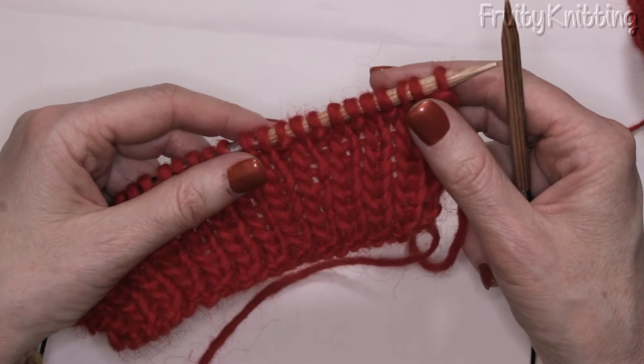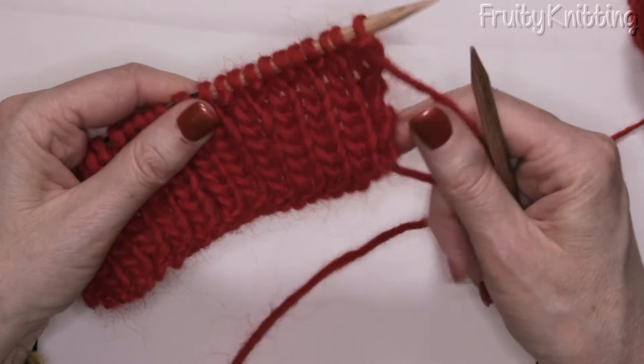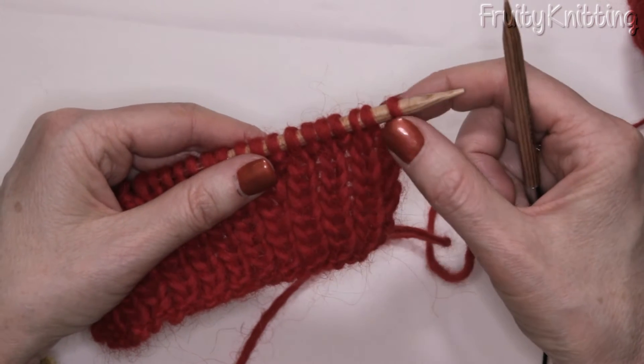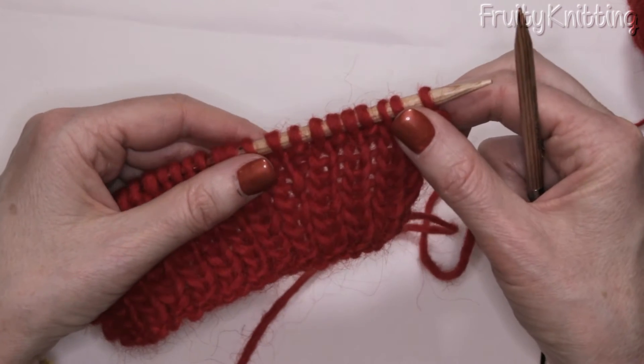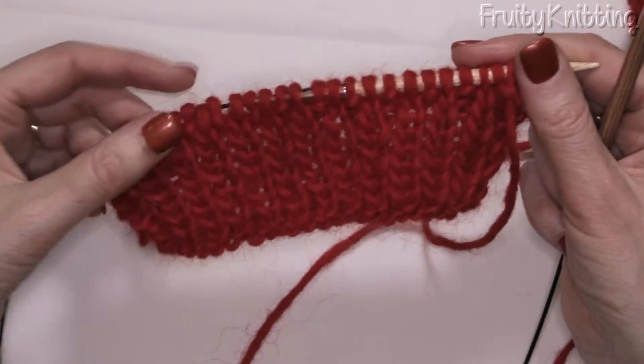I'm going to show you how to cast off in pattern, which is quite often what's written in your pattern. That basically means you knit the knit stitches and purl the purl stitches before you cast them off, and that keeps the cast off stretchy. It's often done on a ribbing like this.